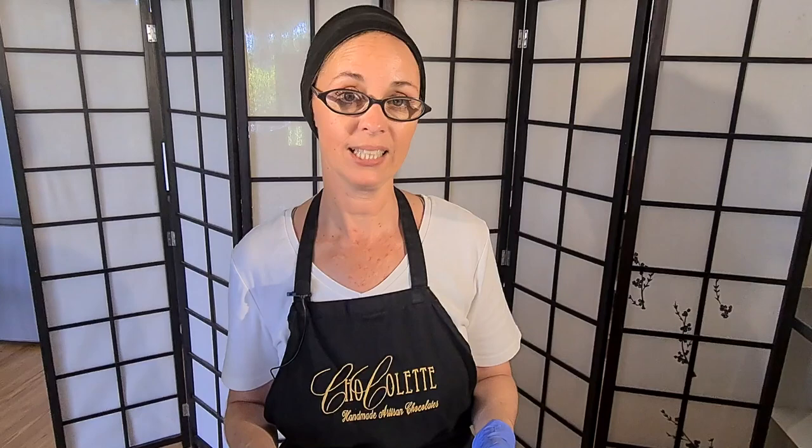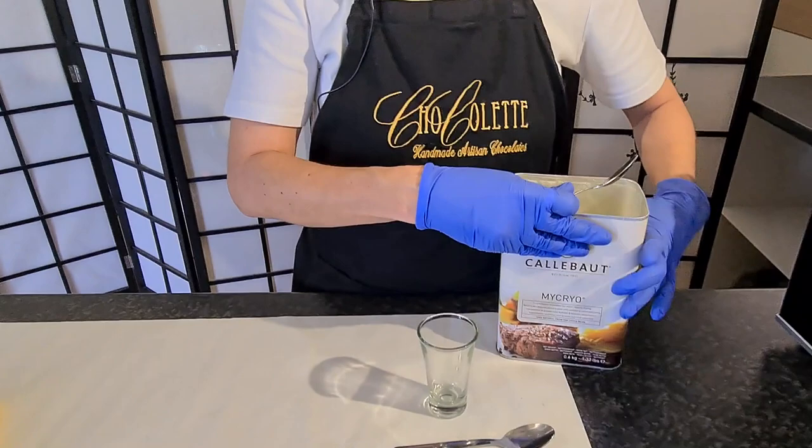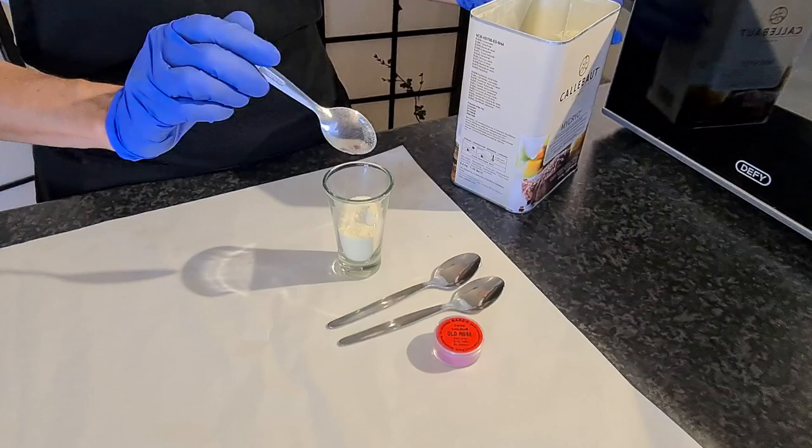Ordinarily you would use a little plastic bowl because it doesn't heat up, but I prefer using a large glass or shot glass because then I can see when the little granules of the cocoa butter have completely melted. You can do it in any little bowl that you prefer and in whatever quantity you want to work with. I place about three heaped teaspoons of cocoa butter into my bowl and then I'm going to put that into the microwave — just like when you are tempering chocolate, no longer than 30 seconds.